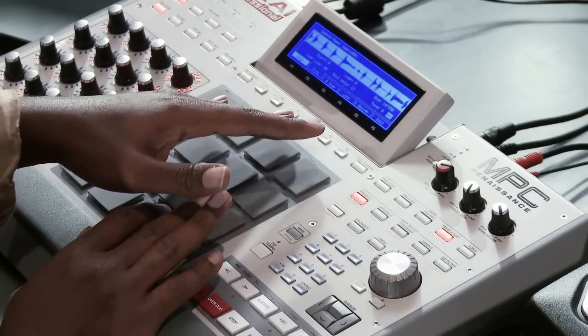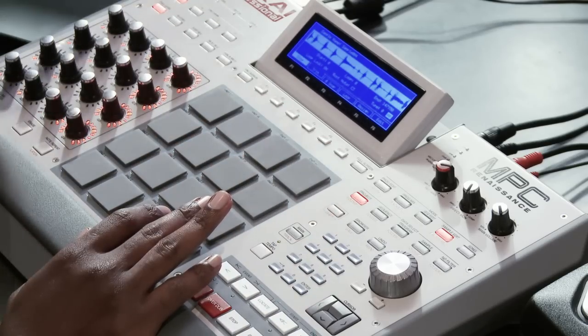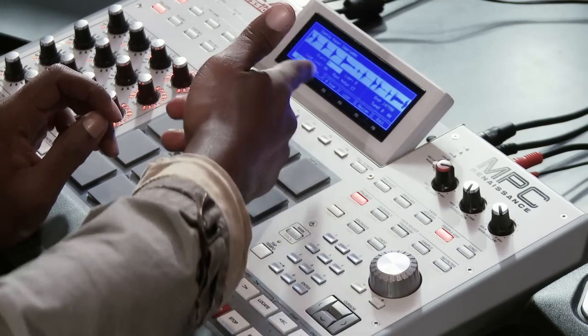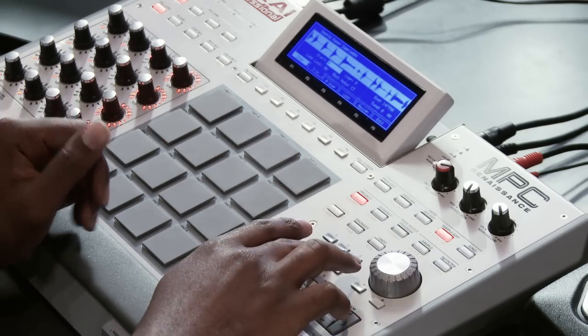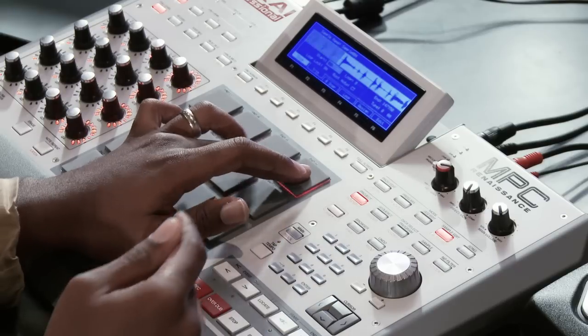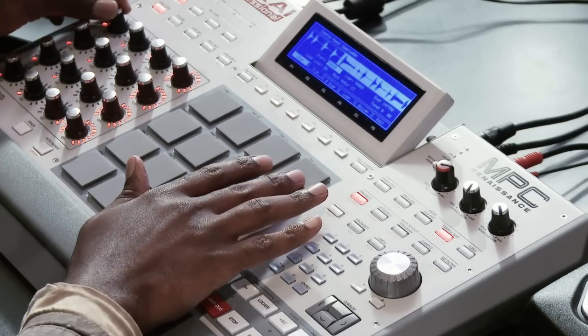Now I have the sample here on this pad and you got the waveforms here. You also got the waveforms on the computer, but coming from the 3000 generation, I like to use the numbers, so I can go down to the numbers for start time and type them in — or I could use these knobs right here. This is the main trim, and the trims get finer as you go down.